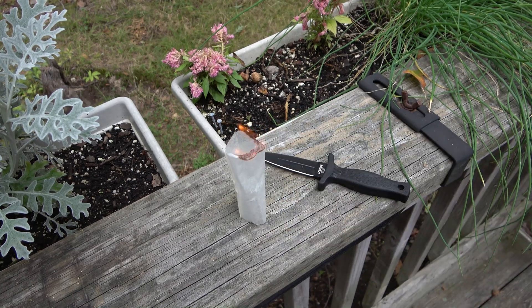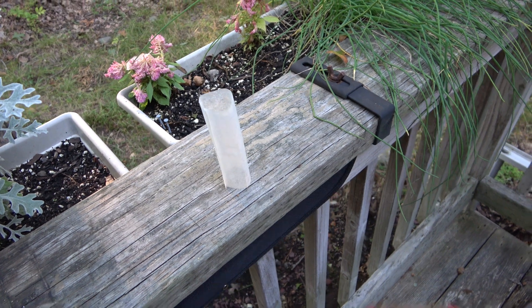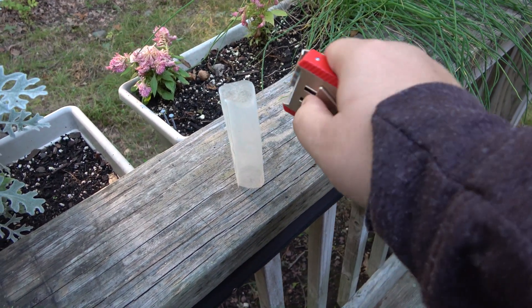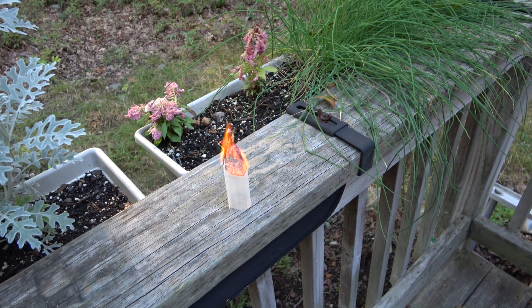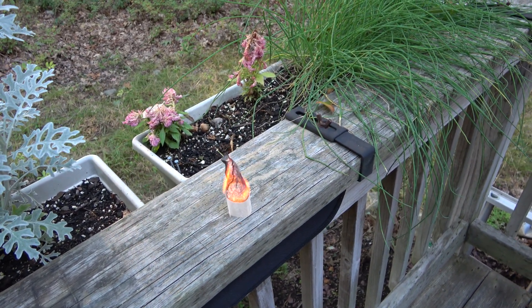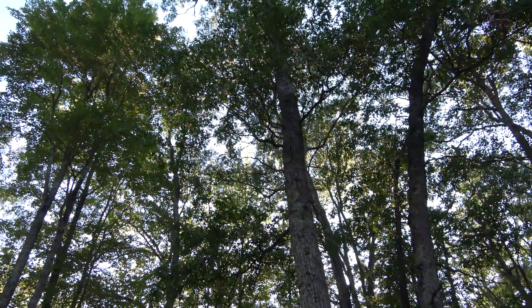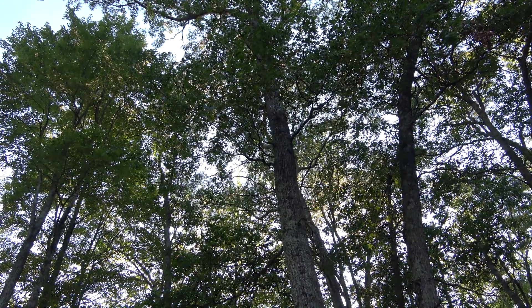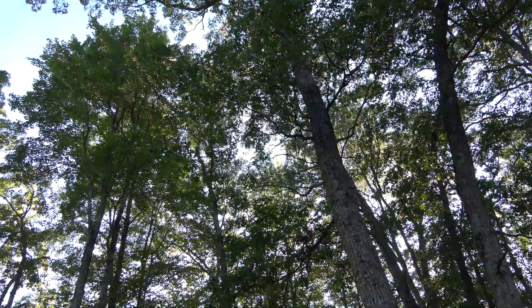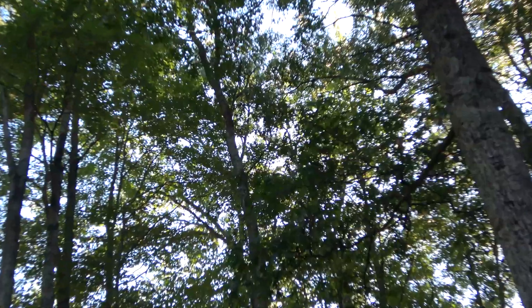Once it gets to the bottom — okay, no, take two. Hopefully the wind stays away for just a moment... and there it goes! It completely burns, so there's no chance of it flying somewhere else and catching anything on fire.